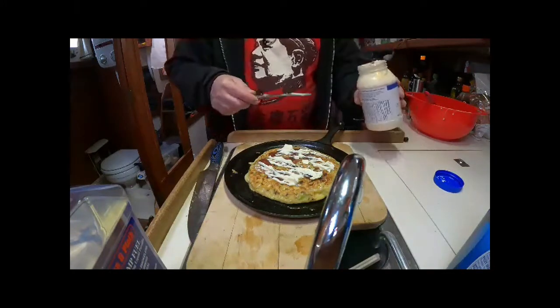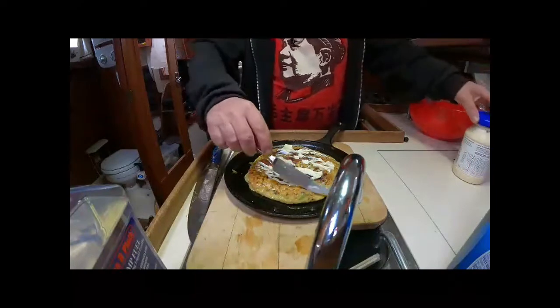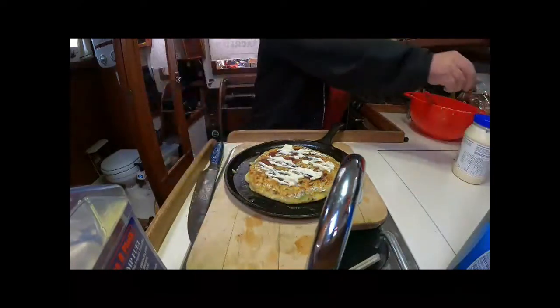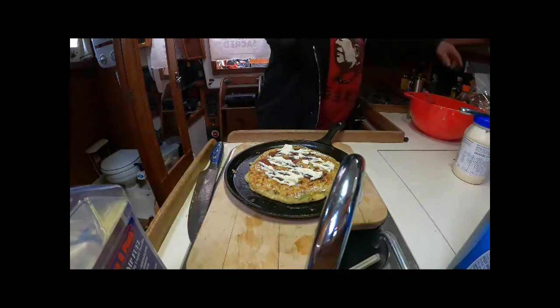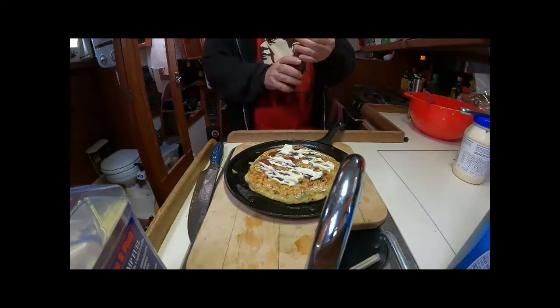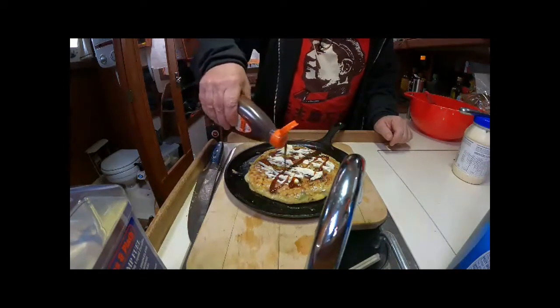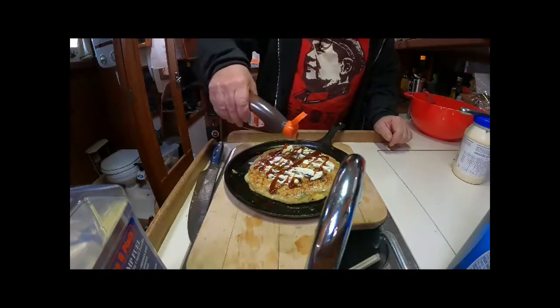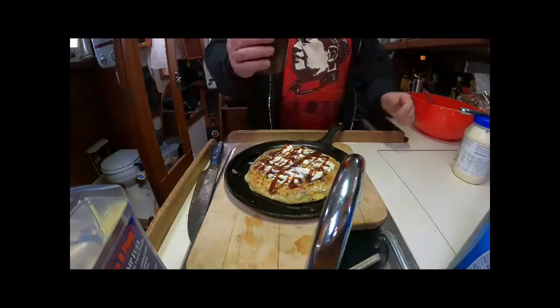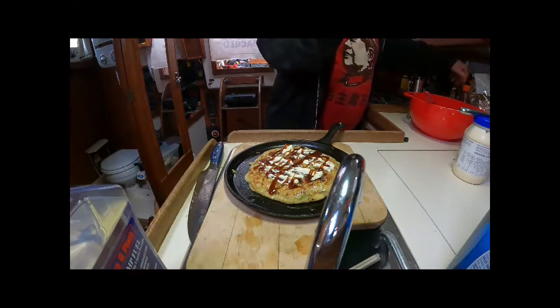Like a Renoir, or more like a Picasso — whatever his name was. Here we go, just ding ding ding ding — that's the okonomiyaki sauce. Any sweet barbecue sauce would work.